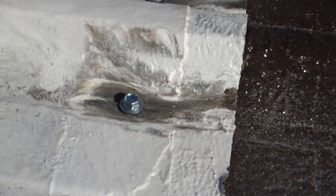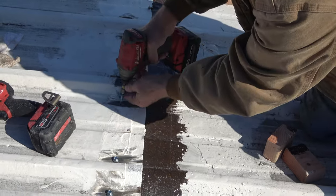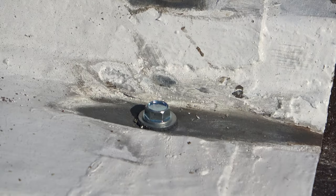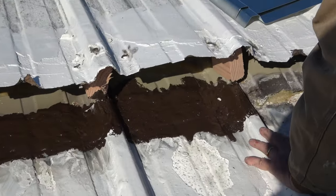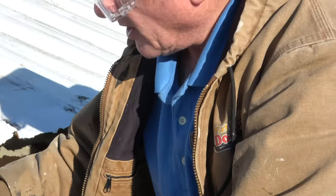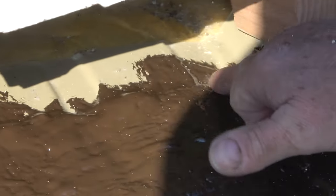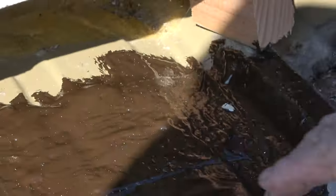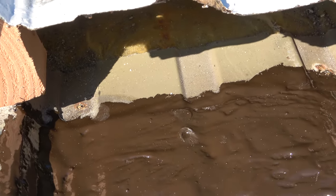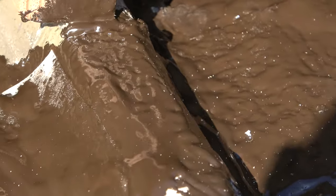Now this roof is guaranteed not to leak. I covered the screw holes on the bottom one with Turbo Poly Seal as well, so the screw holes are covered. When I put the panel down, it's going to go and seal around it as well. This is a very, very good seal.